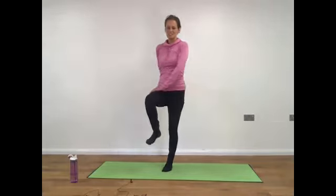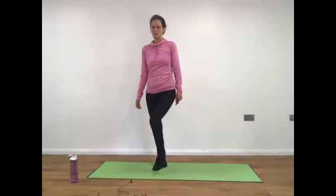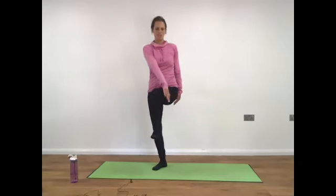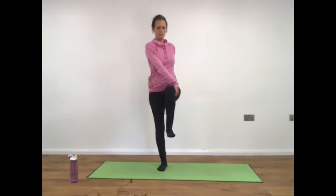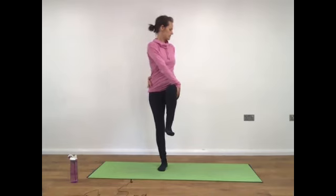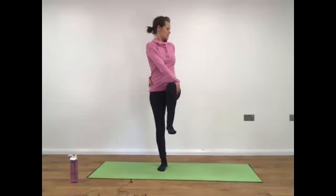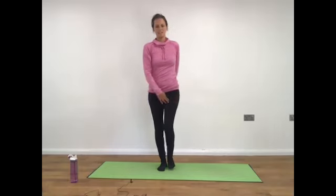Inhale as you come back to centre and releasing. Switching sides — either on the tip of the toe, or you might flex the foot and lift it off the floor, or bring the knee up to hip height or somewhere in between. Taking the left hand to the outside of the right leg, opposite arm wrapping around the back of the body. Gaze either forward or behind, depending on how you are with your balance and how the neck feels. Take a deep breath in and a deep breath out, deep breath in and a deep breath out, deep breath in and away. Inhale as you come back to centre and release the legs.